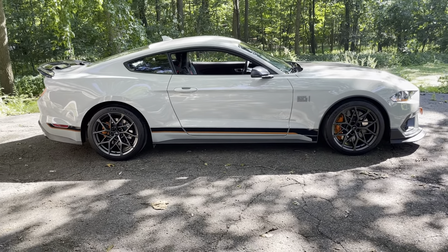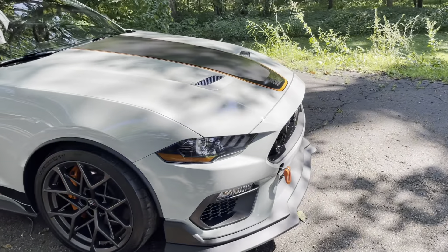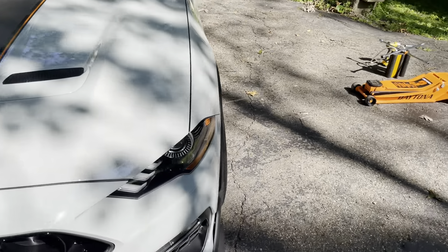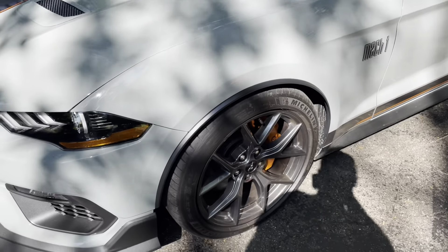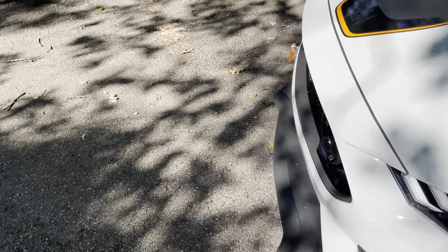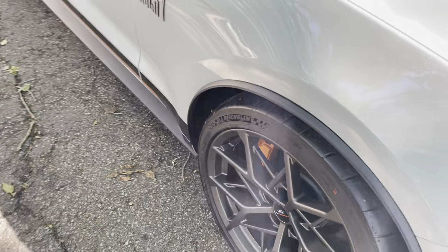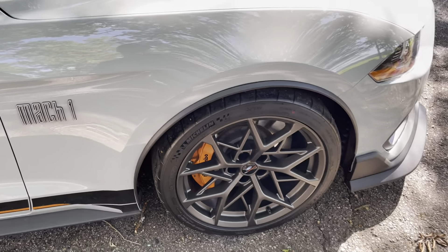Man, I love those wheels. I like the non-HP wheels, but I love these wheels. These are okay, but the HP wheels are really, really nice. I think when these Cup 2s expire, I'm going to get Sport 4s.